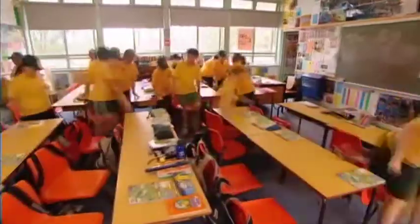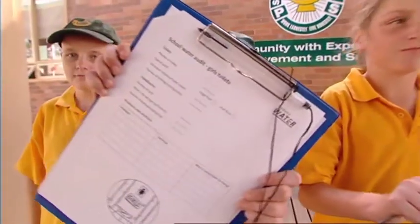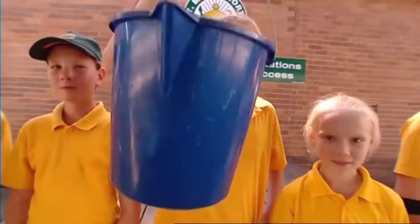First off, you'll need a few things to help you do your water audit on the day. These include gloves to keep you clean, pen and paper to write down the information, a bucket or a one litre jug, a stopwatch and a tape measure.